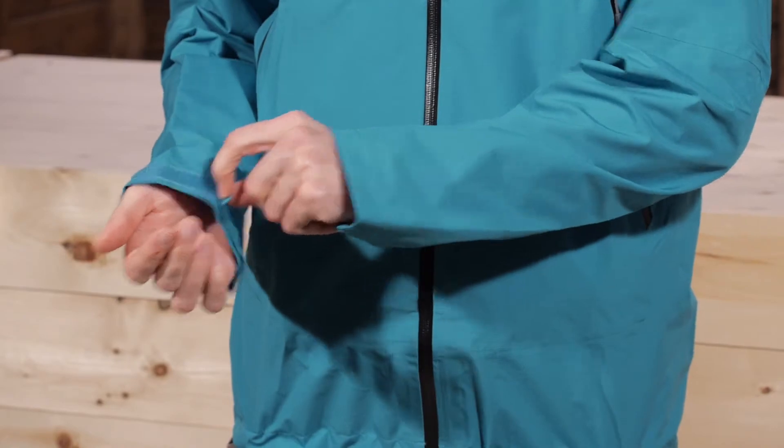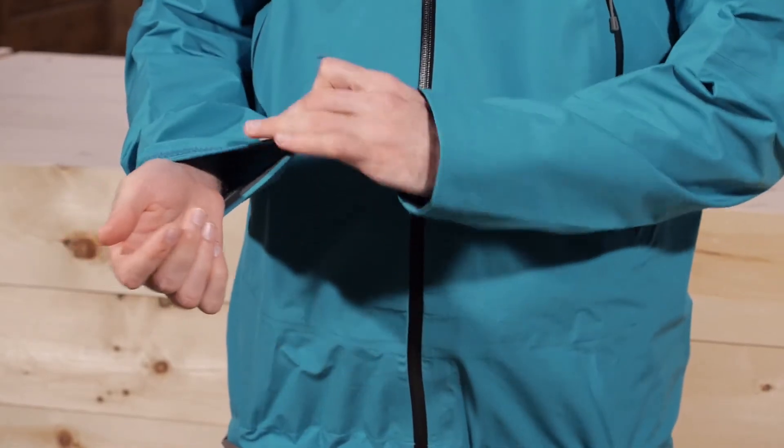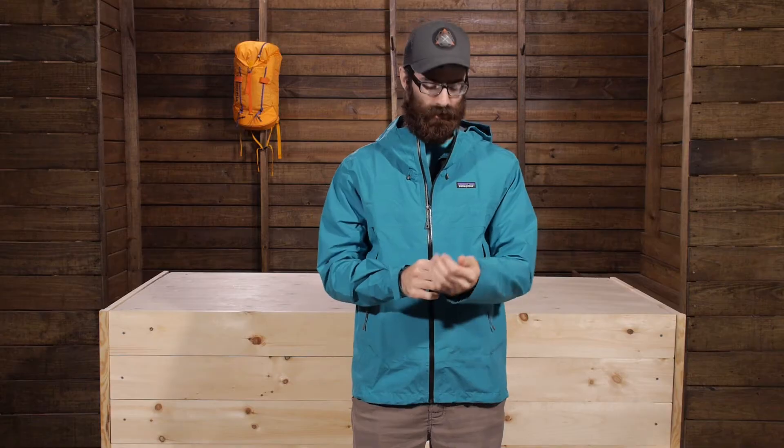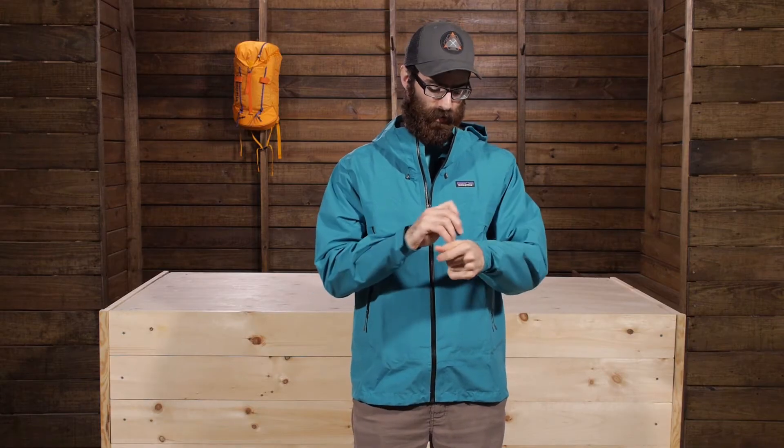You do have some other fit enhancements as well. At each of the armholes you have Velcro cuffs, so you can easily cinch those down. If you are wearing gloves or using this in colder conditions — as a ski jacket, snowboard jacket, or Alpine climbing jacket — you can cinch those down around there.